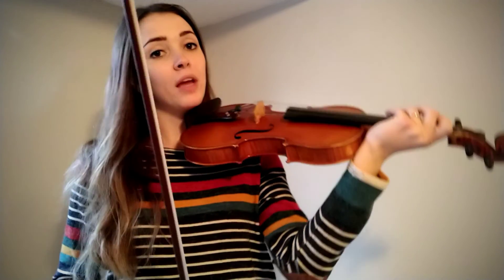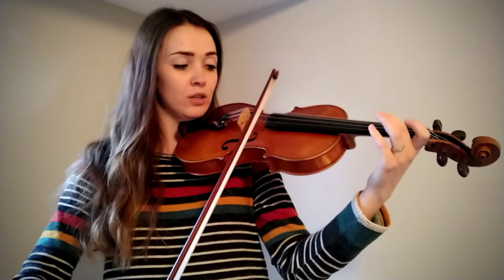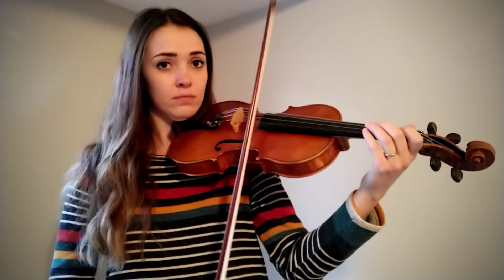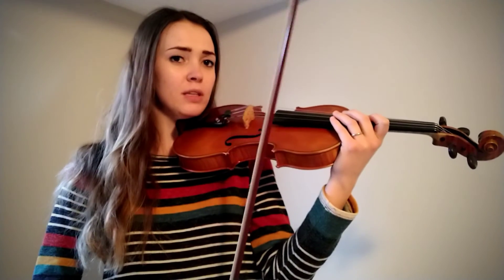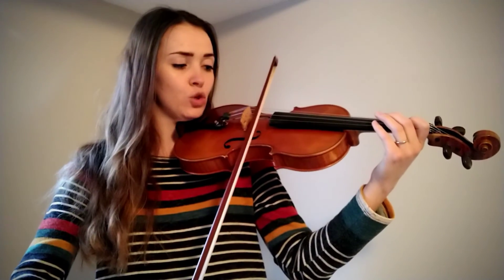Rewind this video and you can make it slower if you want. One other thing that's important: every time we play a note, we count to three — one, two, three, one, two, three. If you move your bow too fast, you're not going to have enough bow to play the rest of it. So move your bow a little bit slower than normal: one, two, three, one, two, three, one, two, three.